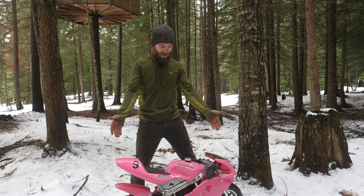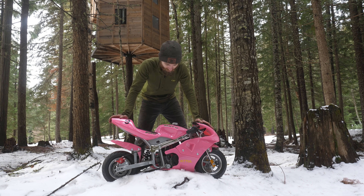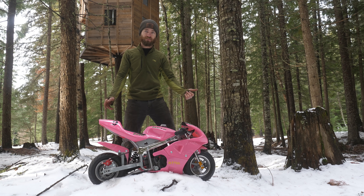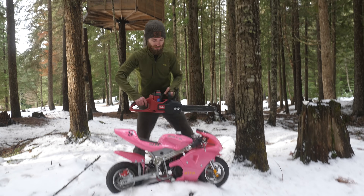We got another awesome pocket bike from Amazon. This thing is beautiful — it's the perfect size, the perfect color, hot pink like Sandy. But it's just as slow as the other one, maybe even slower. So we're about to give it a mad power upgrade and convert it to electric.